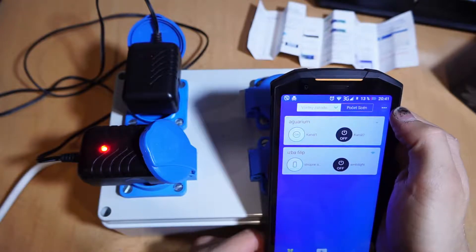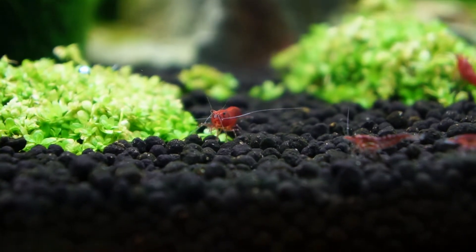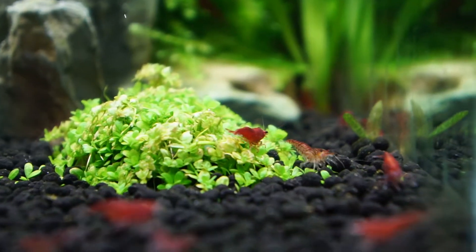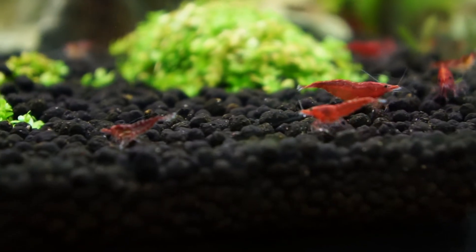Our smart socket is now ready for use. Now the fish and shrimps are happy — look! If you like this video, give it a thumbs up, leave a comment, or click like. Thanks for watching and bye!